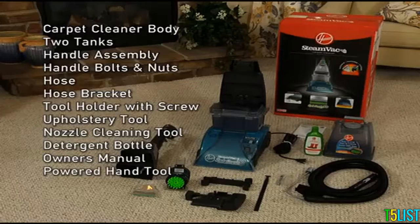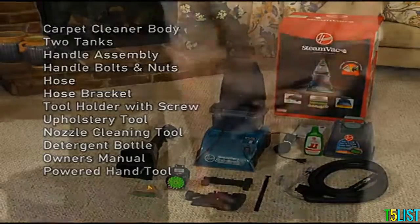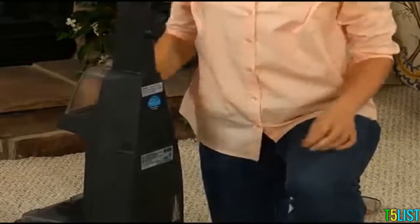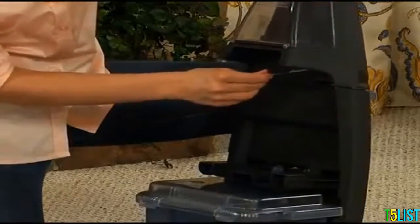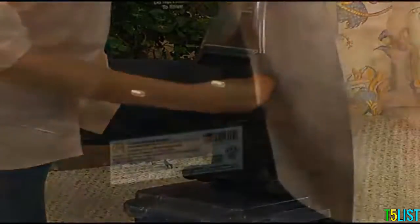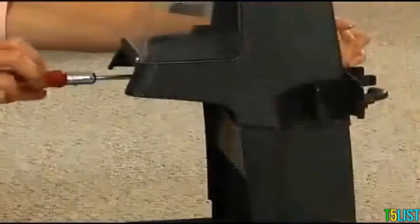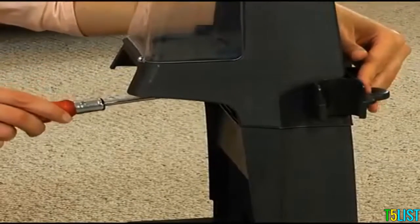This model also includes a powered hand tool. To assemble, insert the upper handle into the slot and press firmly into place. Insert the two bolts into the holes on the front of the cleaner and slide the hose holder onto the bolt ends in the back. Then tighten the nuts onto the bolt ends using a screwdriver.